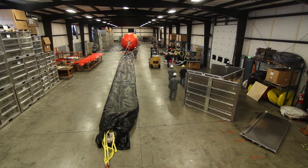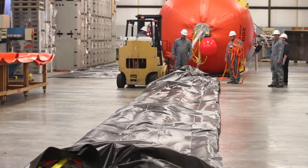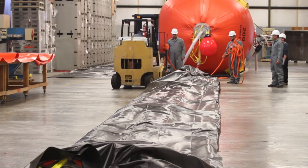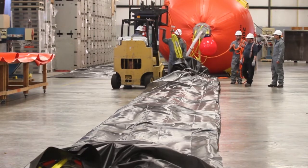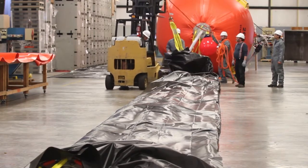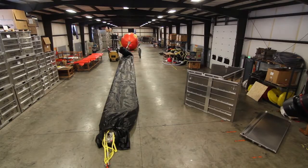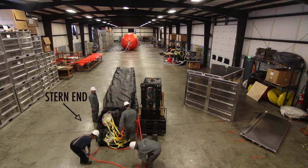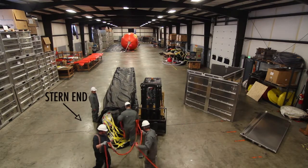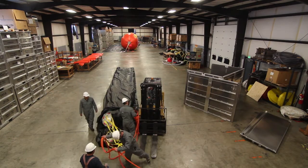For the folding process, we're going to start at the toe end and fold it towards the stern end and match up the nose cones. Now we're going to hook up the stern end as well as the toe end and fold the bag in half once again.